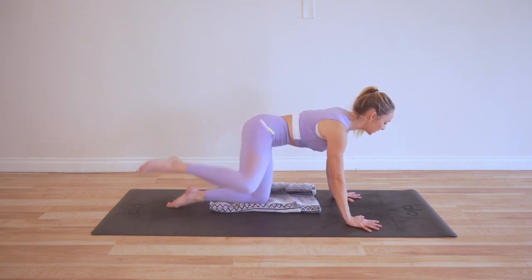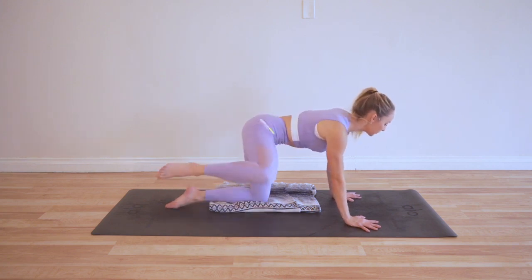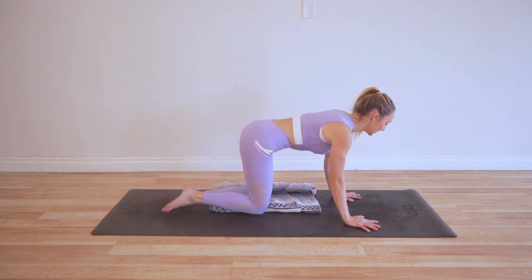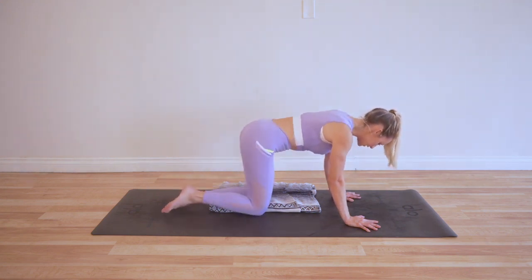It's going to be really simple — we're just lifting and lowering, lifting and lowering, just like it sounds like a dalmatian. Some people call these fire hydrants, but here today we are calling them dalmatian squats. Lifting up, lower, lift, lower, lift, lower.